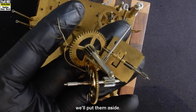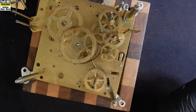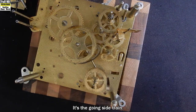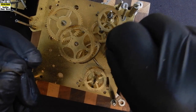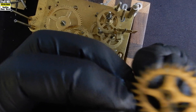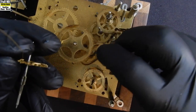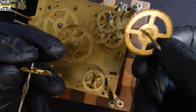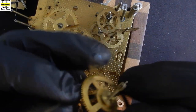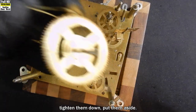There they are — we'll put them aside. Cut another piece of wire, a smaller one this time. We've only got a couple of wheels to go on it. This is the going side train: the escape wheel and the second wheel. Put that on there, tighten them down, and put them aside.